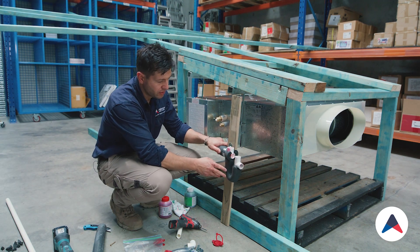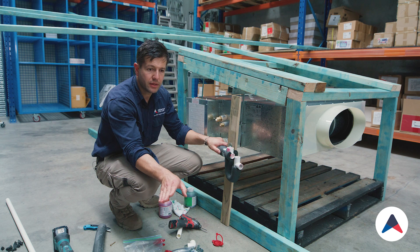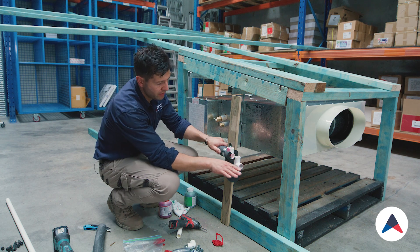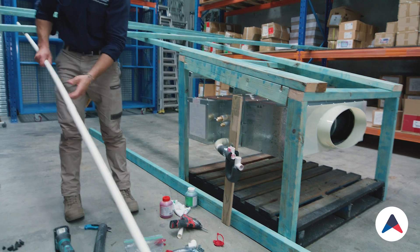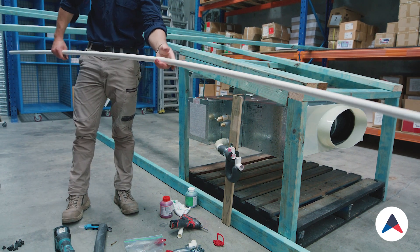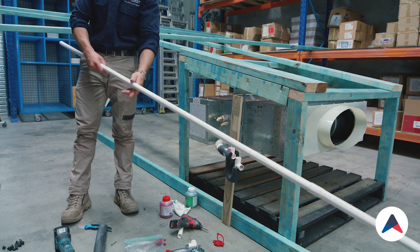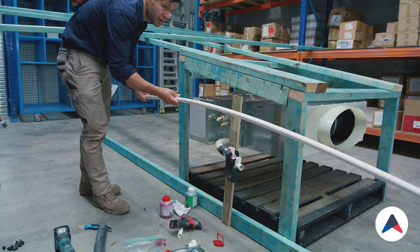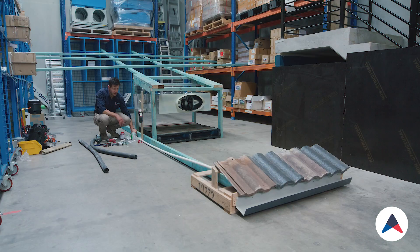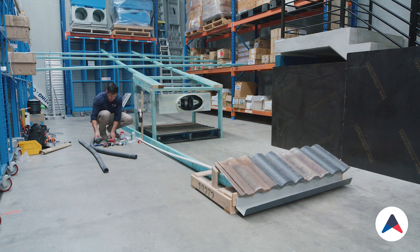Now that's installed, we can continue running the rest of the drain from this point down to the gutter. We'll start off with our drain tube — we connected this part together but we'll pull it apart and re-glue it. This is going to give us an indication of where it needs to go. We'll continue now from our p-trap down to our gutter. I'll go over there and cut a notch and show you how that's done.